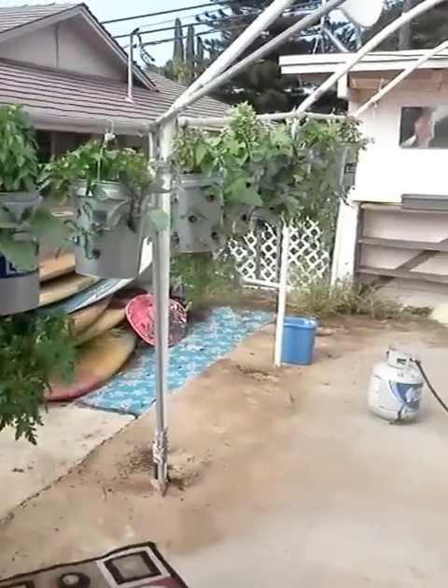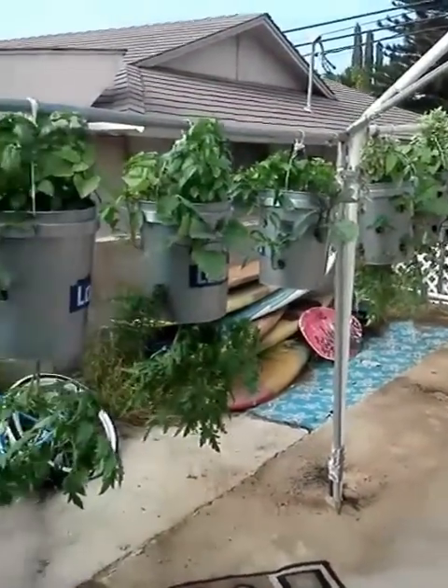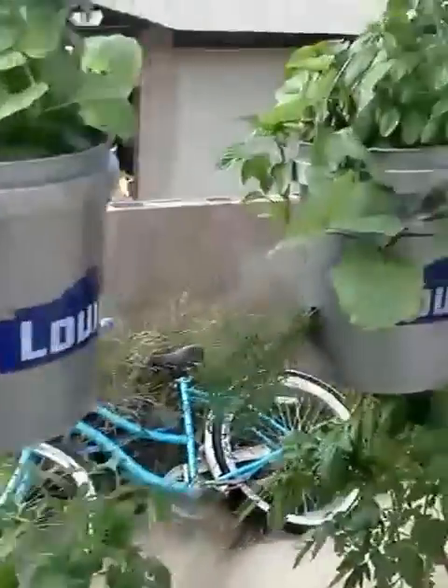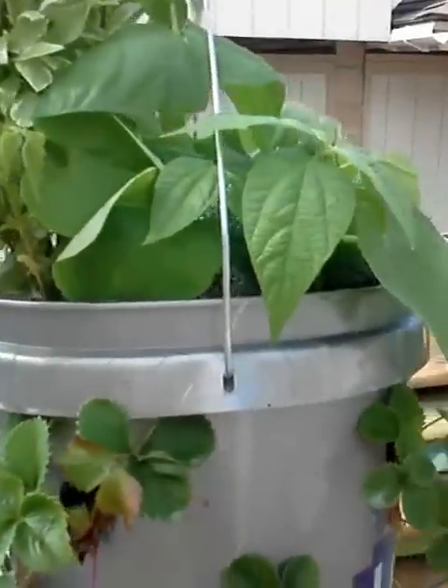Once again, here is kind of a shot of everything — just all the buckets hanging. Hopefully real soon here we're going to start setting some fruit and be able to start eating it. I can't wait.